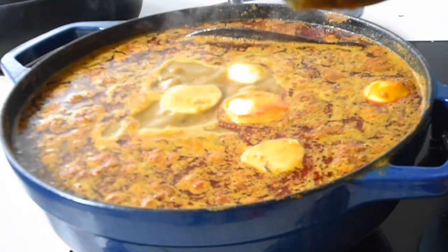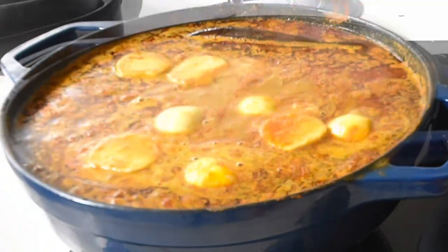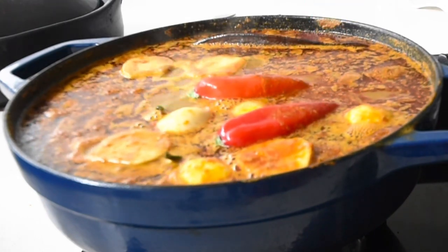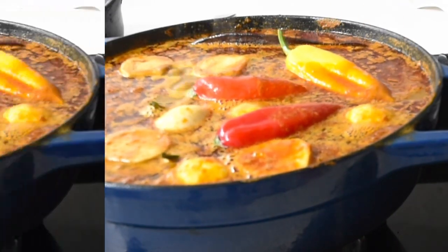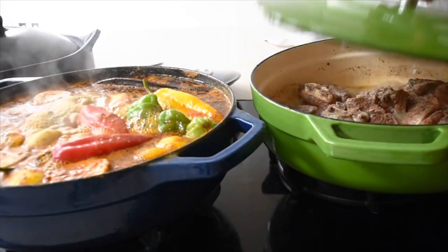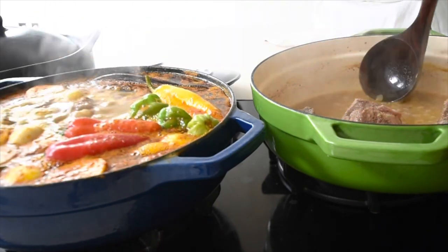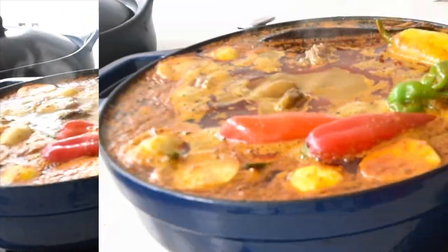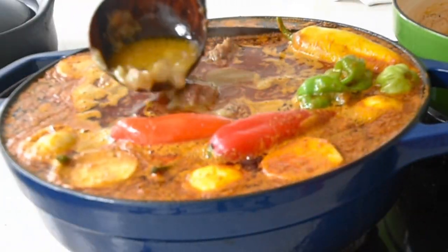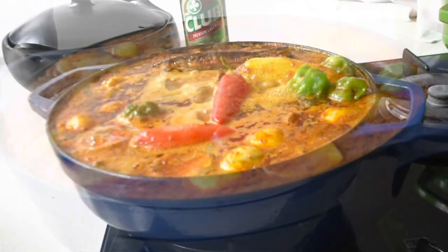My soup is almost ready — I'm adding my garden eggs, which have that slight sourness or bitterness that really helps. The peppers are going in now. You can add any vegetables of your choosing — something like carrot would work perfectly as it lends extra sweetness. I've got my peppers, habanero chili, and the steamed lamb ready. At this point I was like, I should have used a bigger saucepan — I always underestimate the quantity. I'm carefully pouring the lamb stock in because I need those flavors to infuse, and it's simmering beautifully.